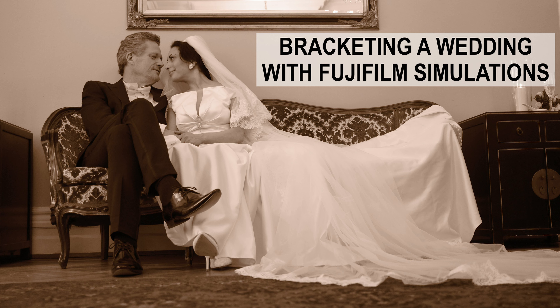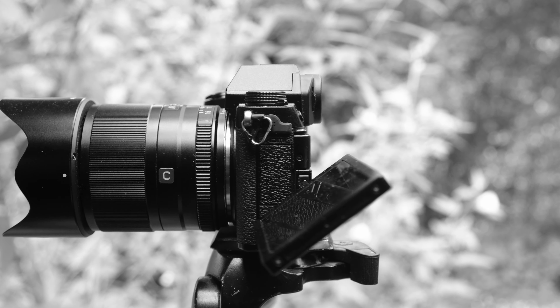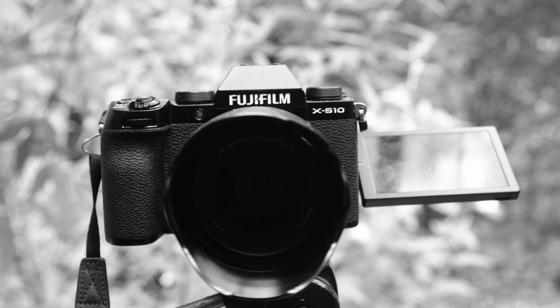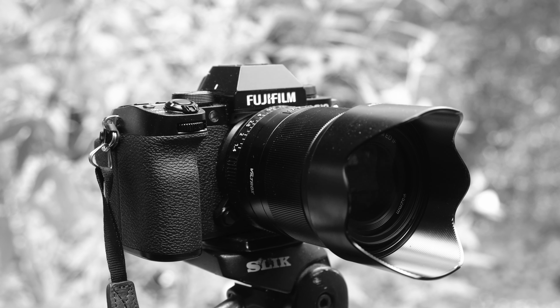I used film simulation bracketing in the Fuji system, so the three choices I had were Eterna, Acros, and Sepia. All the photos I took were bracketed in those film simulations, and I was able to use a lot of them straight out of camera for the final job. It really was a Fujifilm win. I used my new XS10 with the Viltrox 33mm f1.4, which did really well.